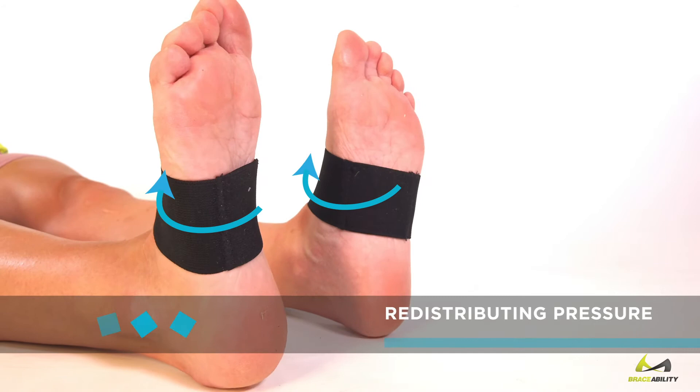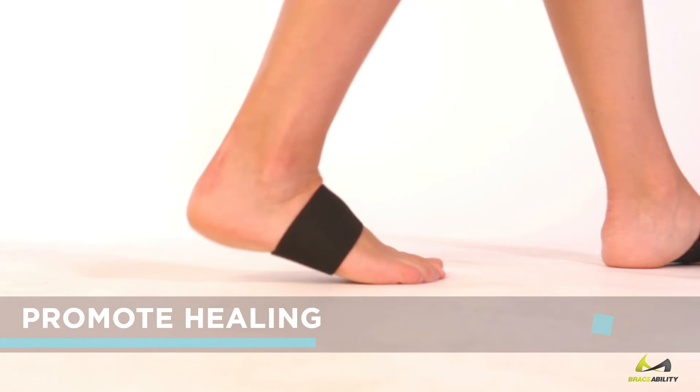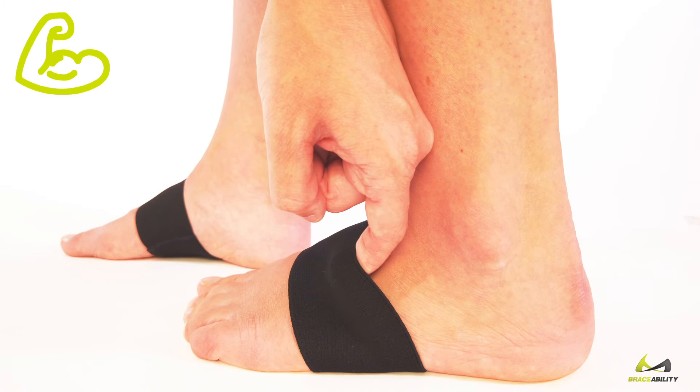These bands lift and support your arches, redistributing pressure across your feet. They promote proper foot alignment, address pronation and supination, reduce muscle strain, and prevent further damage. The medical-grade elastic bands stay in place throughout the day, providing therapeutic compression to promote healing.